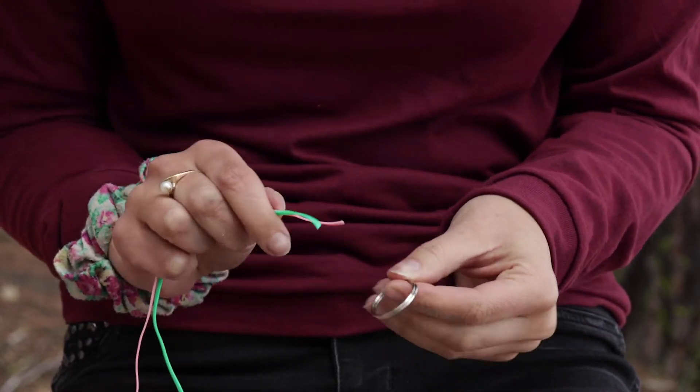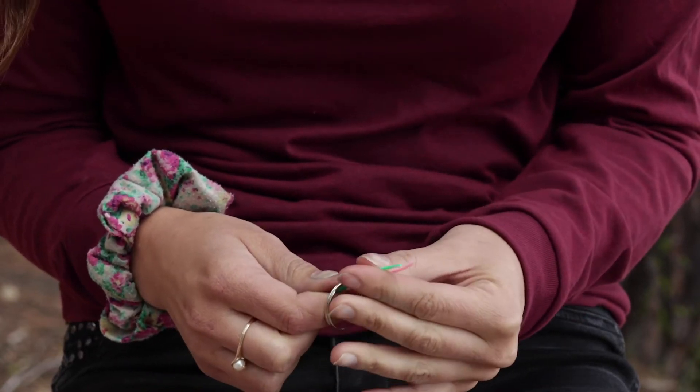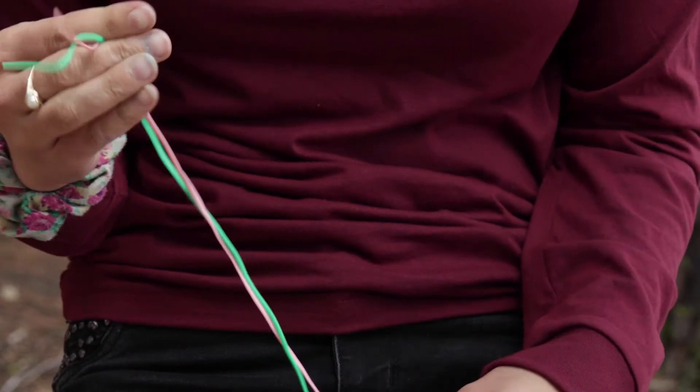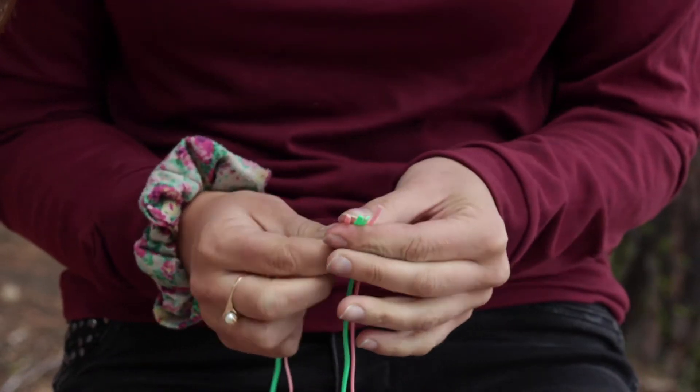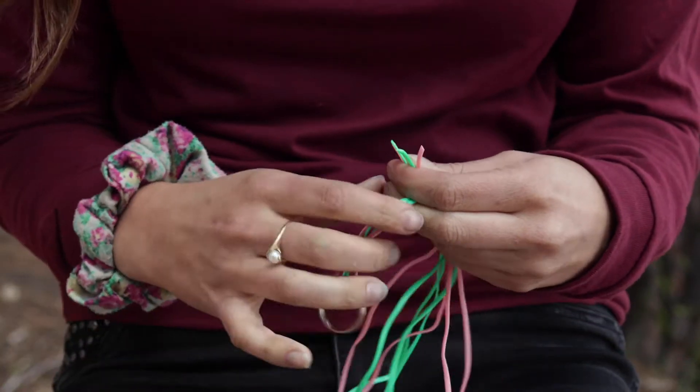What you'll need to do is try to even the tops out and you'll just put them through the ring and then slide all the way down until you get to the bottom and they're both even. That way your ring kind of sits right in the center, like so.